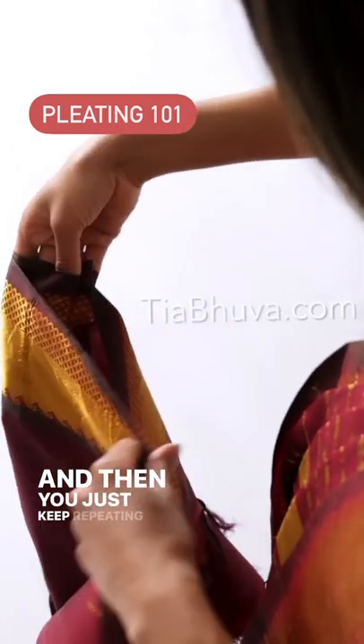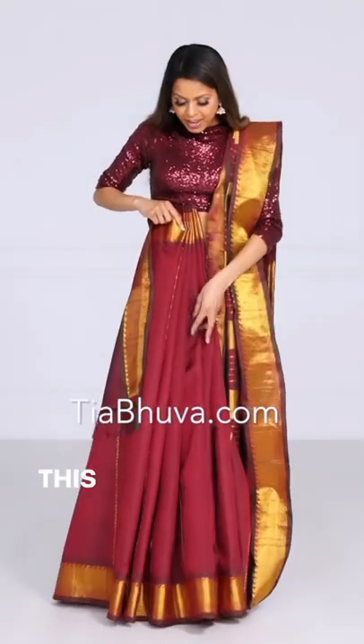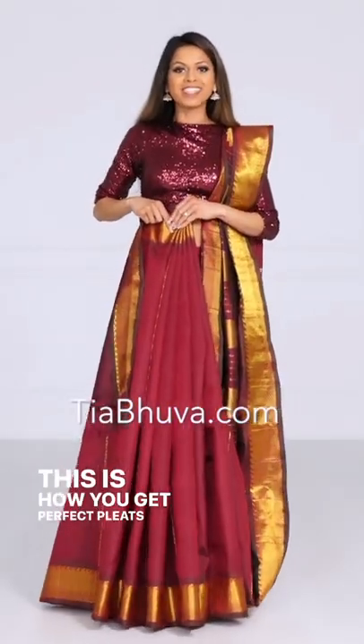And then you just keep repeating that again and again. And this is how you get perfect pleats every time.